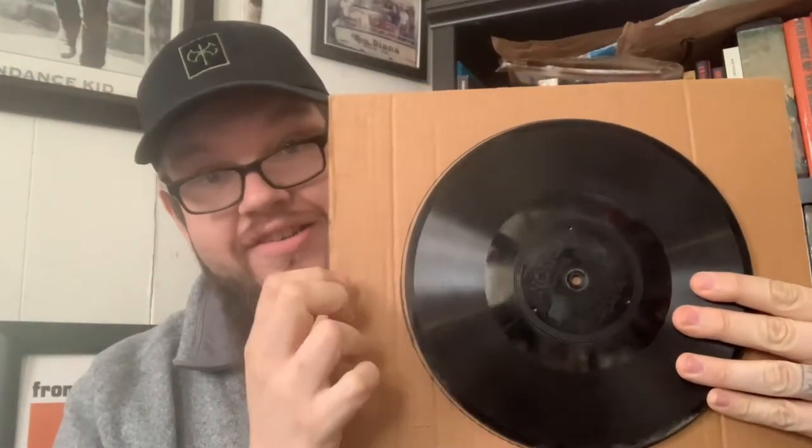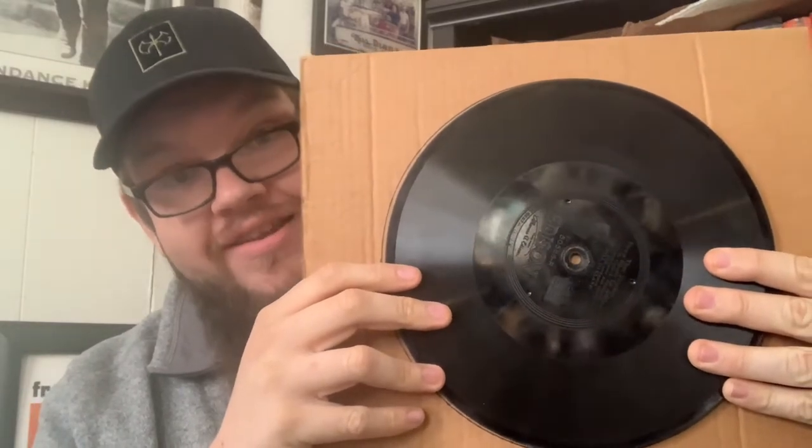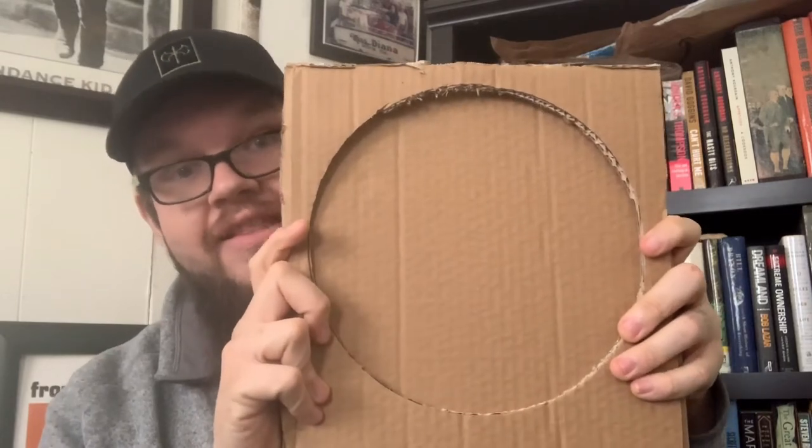Take your disc — this is a junk disc, a donor disc, don't use this on a disc you've sold. Go ahead and trace around the disc with a marker or pen. You should end up with something like this — this is going to perfectly hold our record. See how it doesn't really go beyond the cardboard? That's because it's double-ply. This will perfectly cover a 78 or a very thick disc record — that's why the double corrugated cardboard is important.